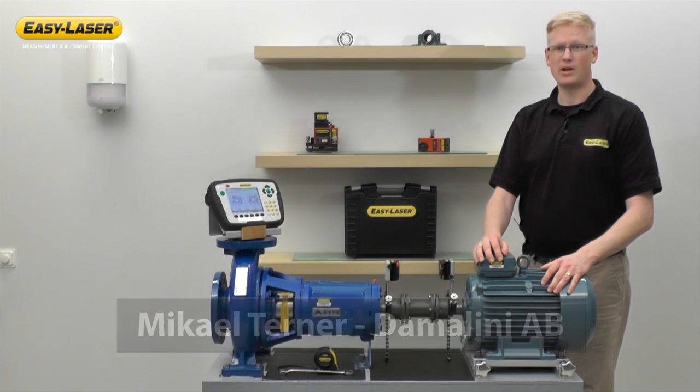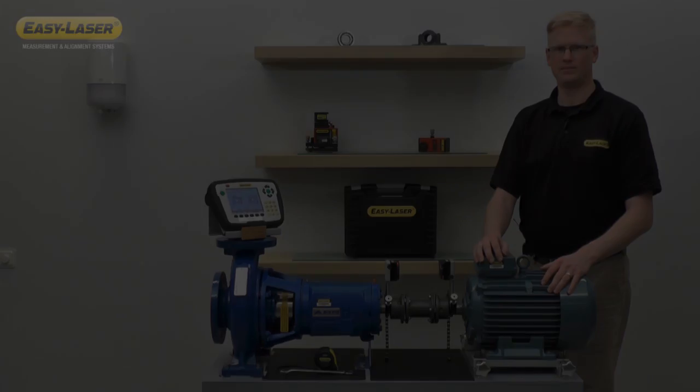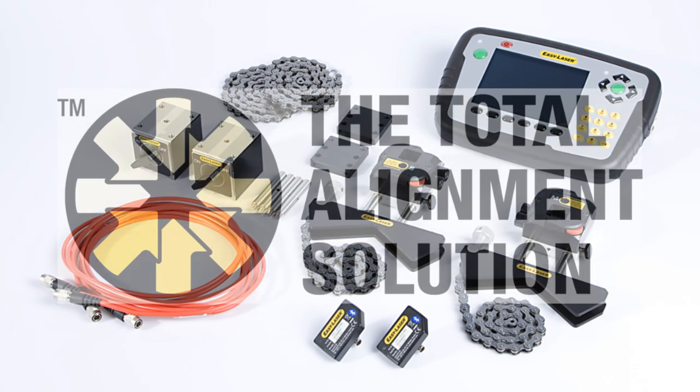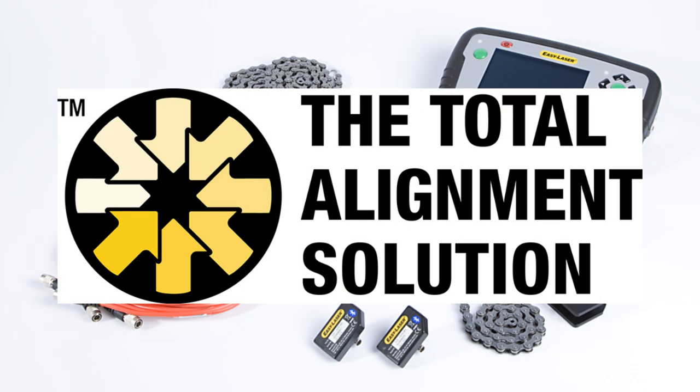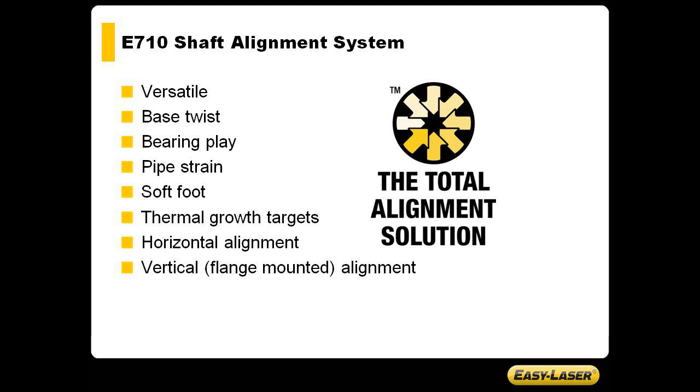Today we're going to talk about the E710 shaft alignment system. The E710 is the core component in what we call the Total Alignment Solution — a versatile system for all stages of the machine setup. It's not only a shaft alignment system; the E710 also allows you to check machine base and any bearing play using the standard equipment.